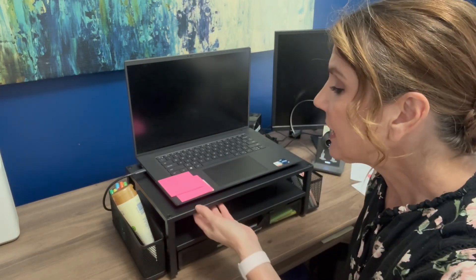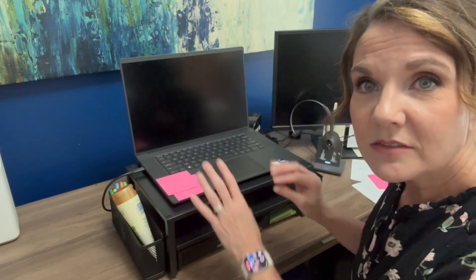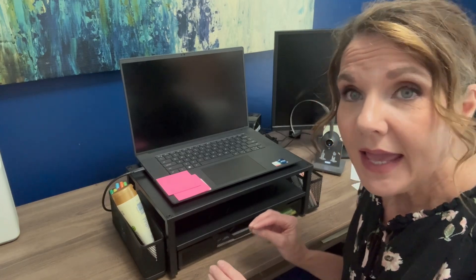And because it's mesh and because it's got these slats, it's also breathable — laptops can get a little warm sometimes. So this is really nice. It looks good on my office desk. I like the setup of it, and it's very versatile for whatever tools you need to do your job with your laptop. Thanks again — I do really recommend this.